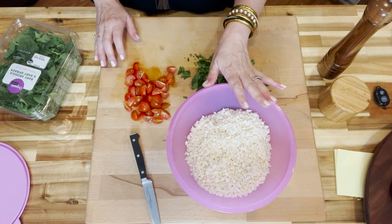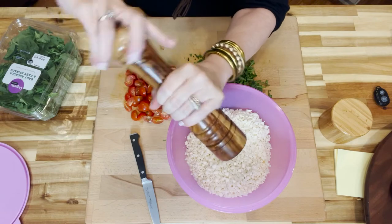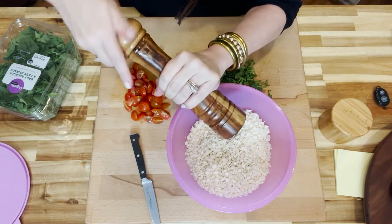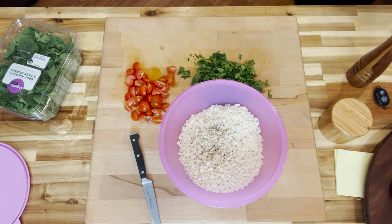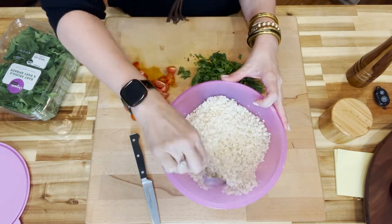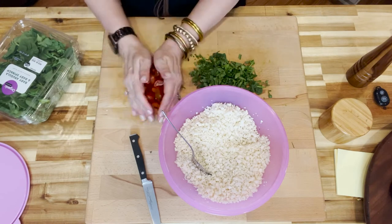We're going to season that with about a teaspoon of salt and a quarter teaspoon of cracked black pepper. You can add other seasonings, but in just a few minutes you'll see why I stick to salt and pepper here — we've got a lot more flavor going in. We mix that around to get the salt and pepper incorporated.